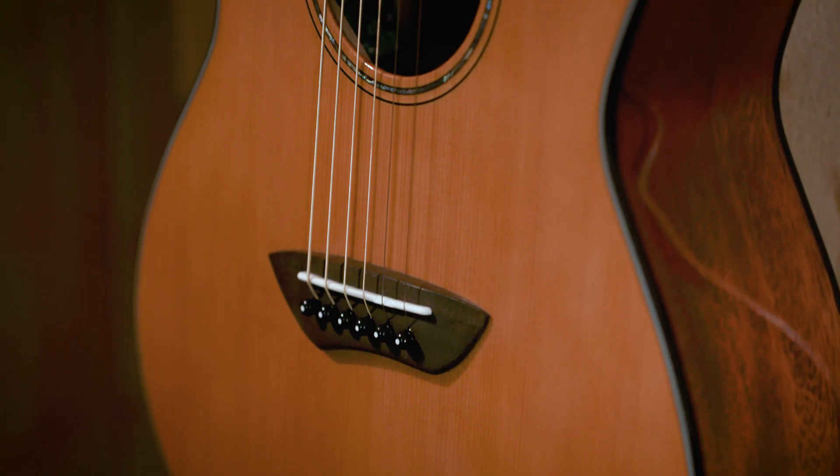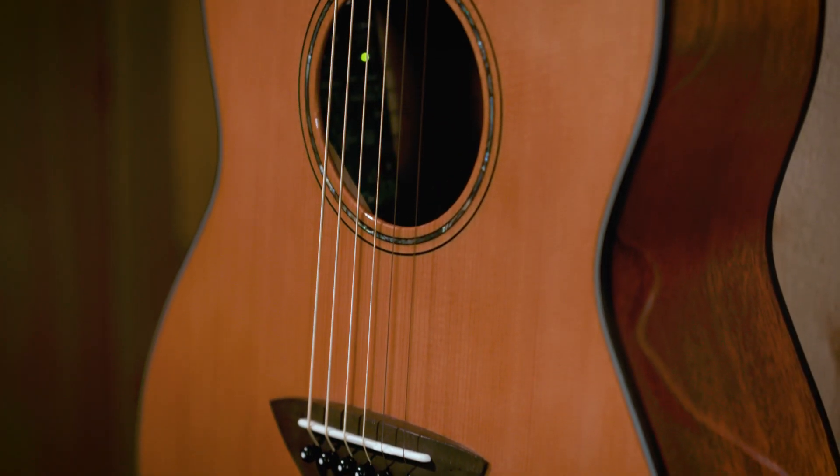I'm Michael Fish-Hering. I'm here at Yamaha Artist Services LA to talk about the new trans-acoustic parlor guitar.